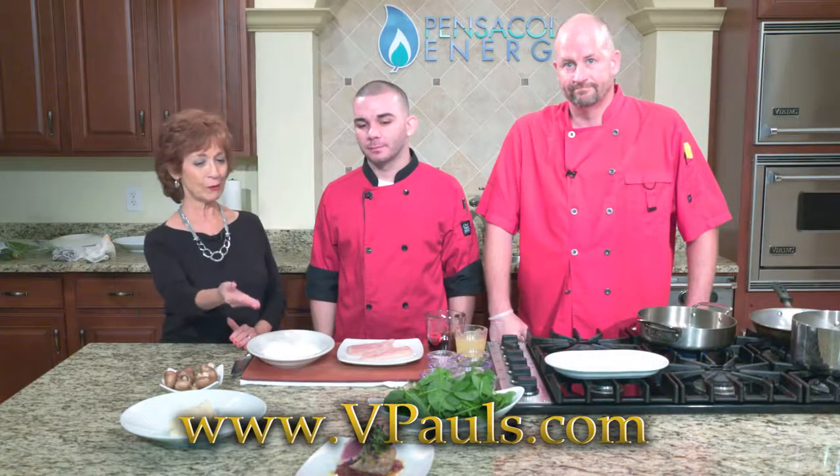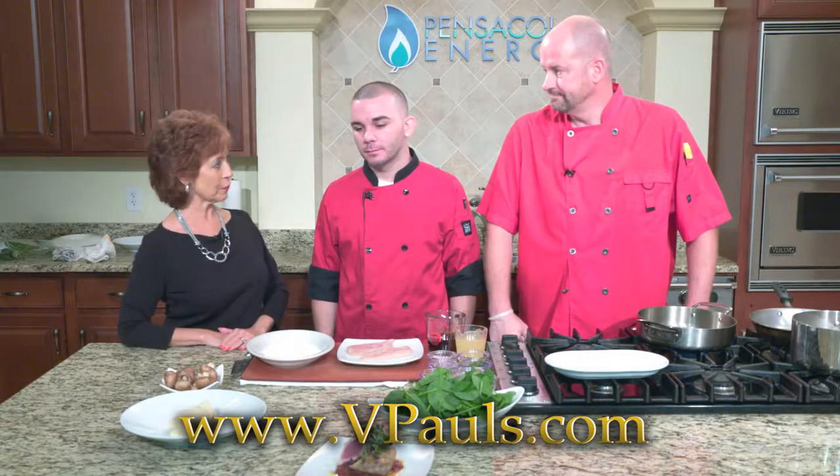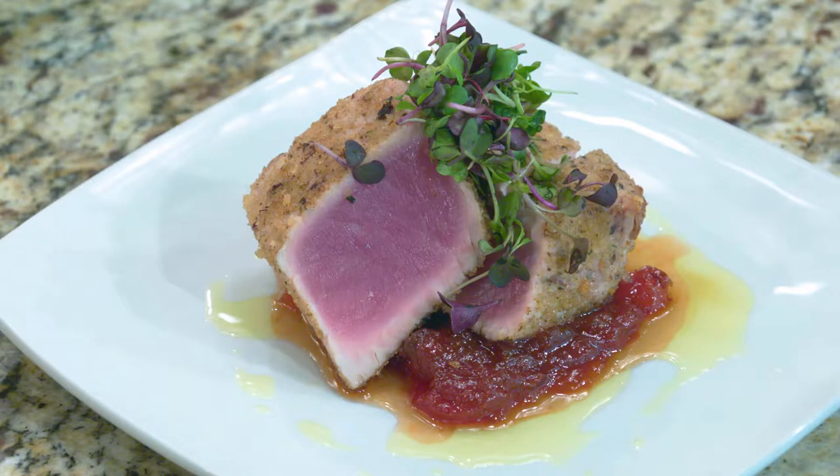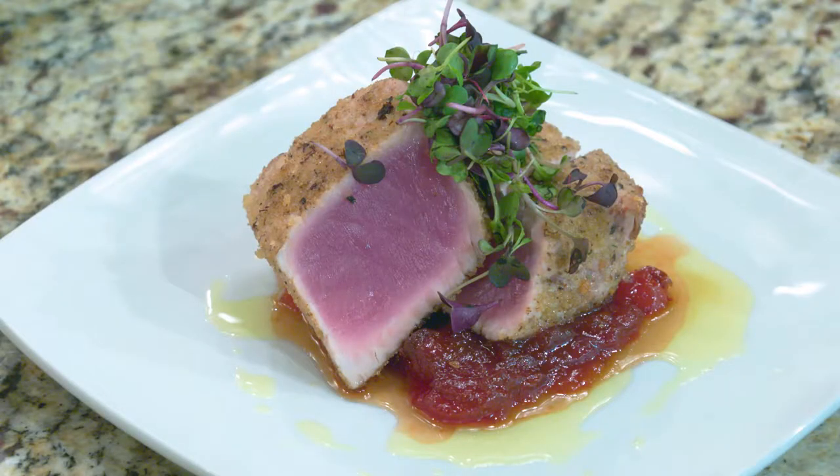Welcome back. We've got our crusted tuna with tomato jam. To finish it, we cut the tuna on a bias, put the tomato jam on the bottom of the plate, and garnished it with microgreens and a little bit of lemon oil. It's beautiful. Next is one of my favorite dishes at B. Paul's — the chicken marsala, probably our most popular entree dish.